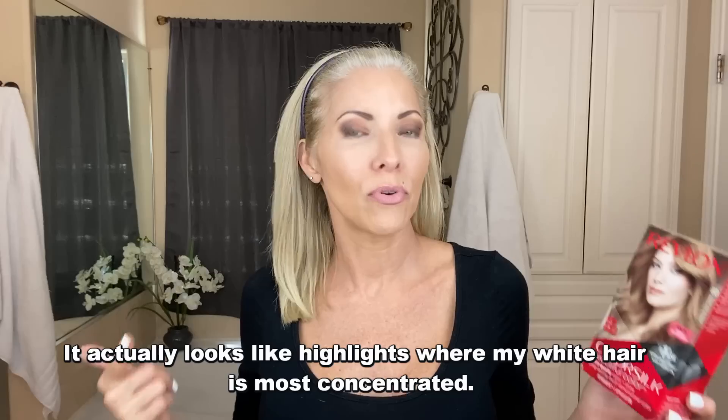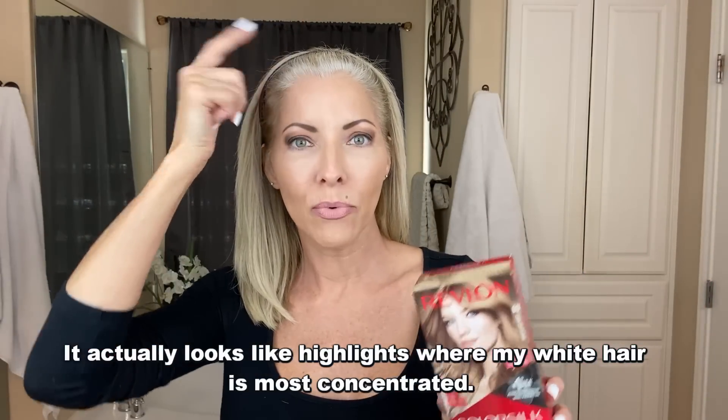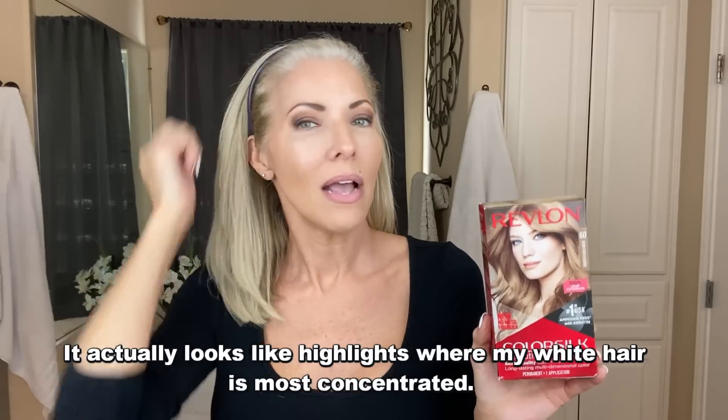When I put the dark ash blonde on my white roots, this is what it ends up looking like after a few weeks — all of this down here is just my white roots with box color having grown out. Now I'm doing things differently because instead of waiting for it to fade around my face, I want that color around my face to be blonde immediately. I don't think dark shades around my face are complementary.